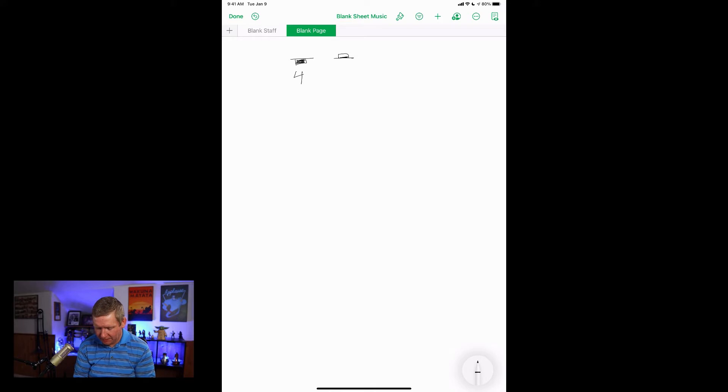The half note rest gets two beats, and the quarter note rest gets one beat — just like their corresponding note values. I like to keep it simple. I use one word to represent all of these: the word 'rest.' The word 'rest' equals one beat. So for a quarter note rest, I say 'rest' once. For a half note rest, I say 'rest' twice. For a whole note rest, I say 'rest' four times. I'll abbreviate it as 'R' when writing to save time.